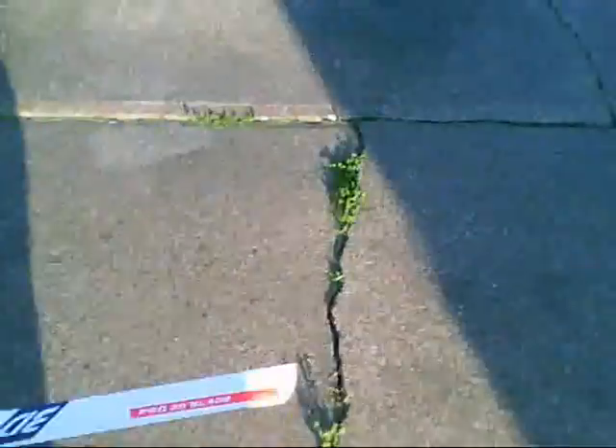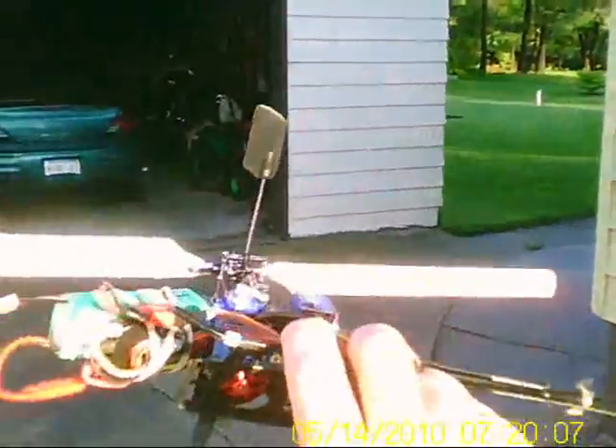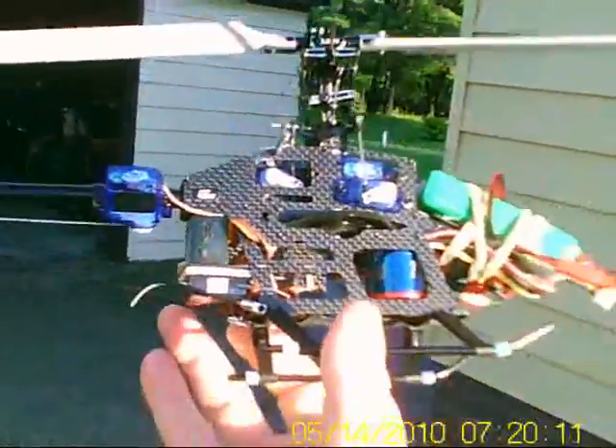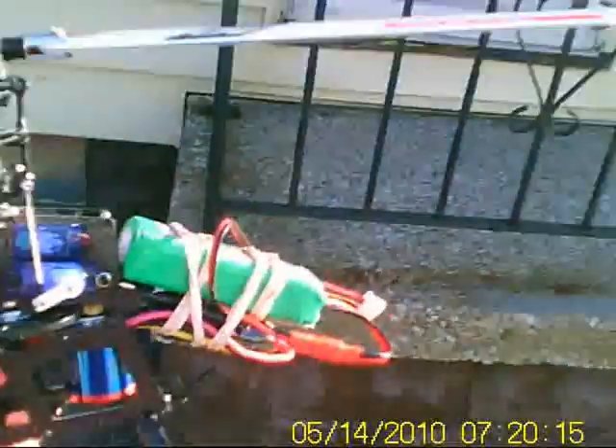And that's the Hobby King 250 with an Align tail, Turnigy motor, and who knows what ESC that is — it's all taped up under there. Alright, let's recharge it and get it back out.